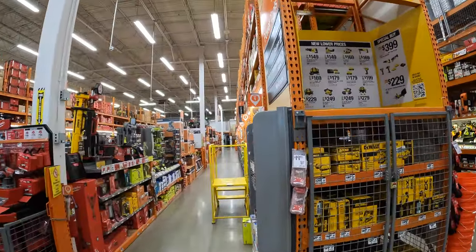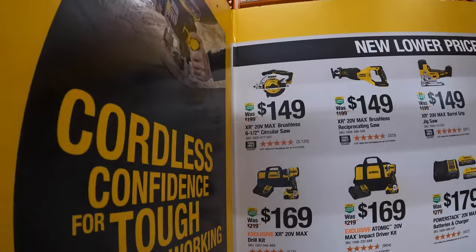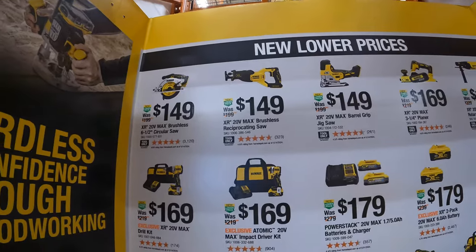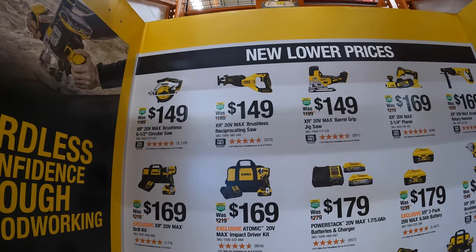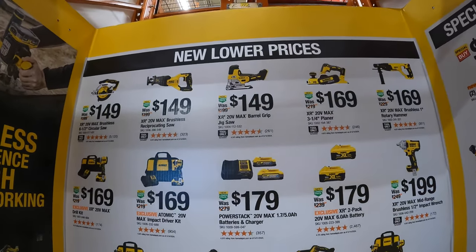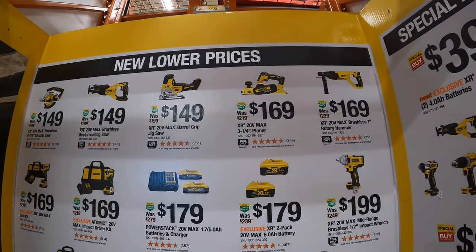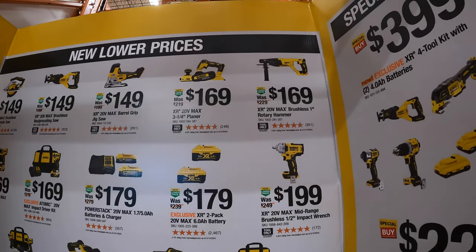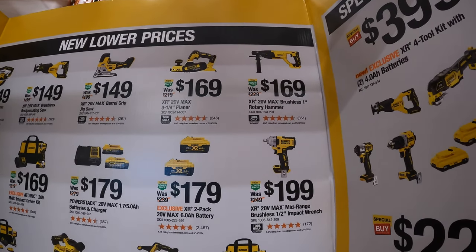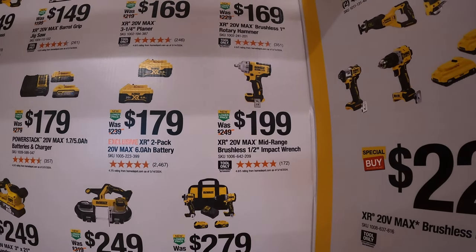Let's check this out first. So DeWalt has this going on now. $149 for their XR 20-volt max brushless 6.5-inch circular saw. $149 for their XR 20-volt max brushless full-size reciprocating saw. $149 for their 20-volt max barrel grip jigsaw. $169 for their XR 20-volt max 3.25-inch planer. $169 for their XR 20-volt max brushless 1-inch rotary hammer.